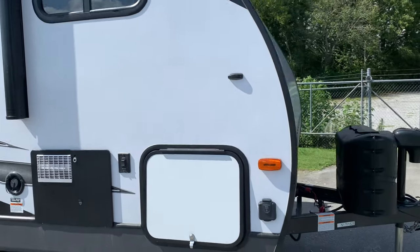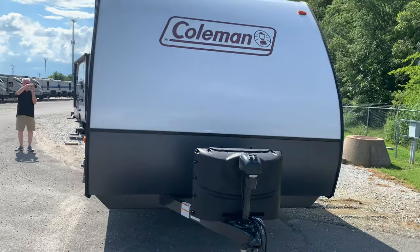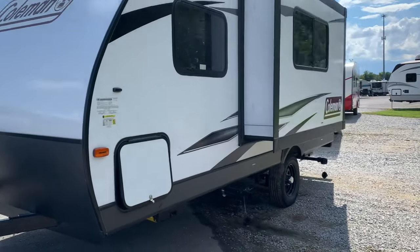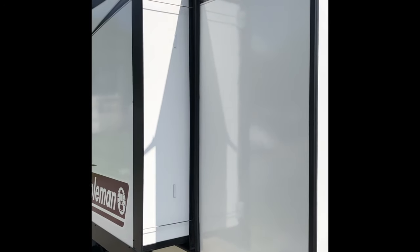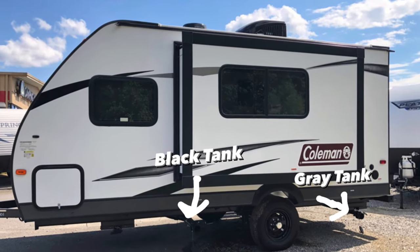As we come across the front part of the trailer we see the two 20-pound LP tanks, the power tongue jack, the fiberglass exterior with the diamond plated rock guard, and the pass-through storage. The unit does come with one slide-out. The gray tank and black tank are in front and back of this trailer.